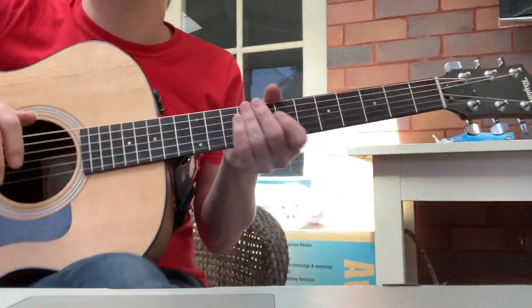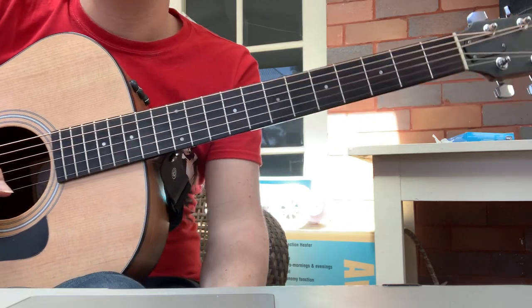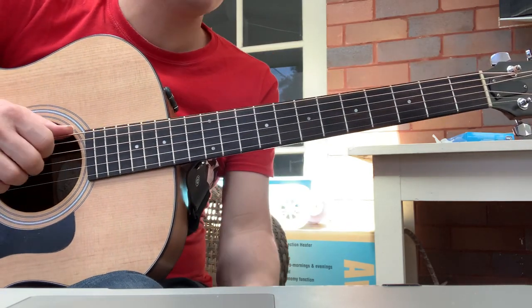Firstly, diminished chords. These are diminished seventh chords. They're very clever little tricks. Check this out.